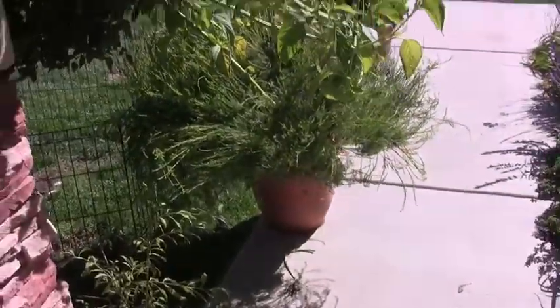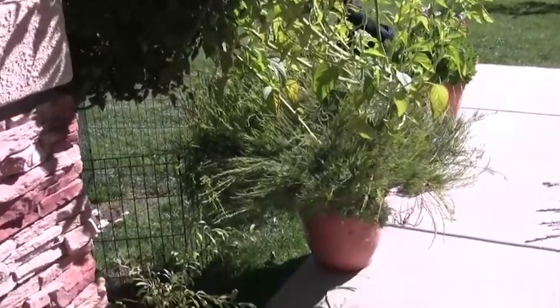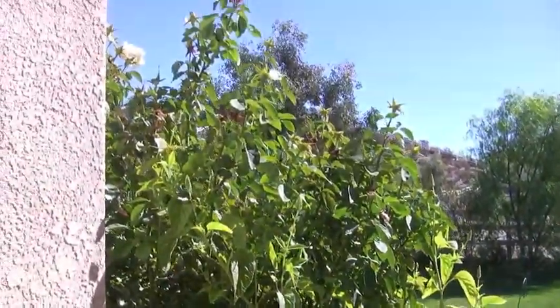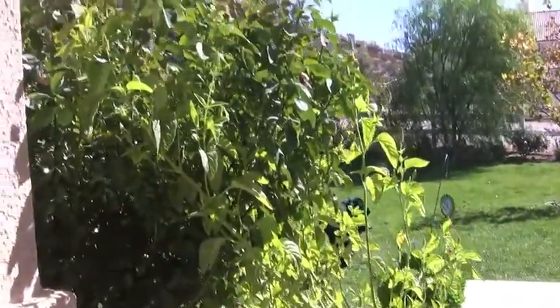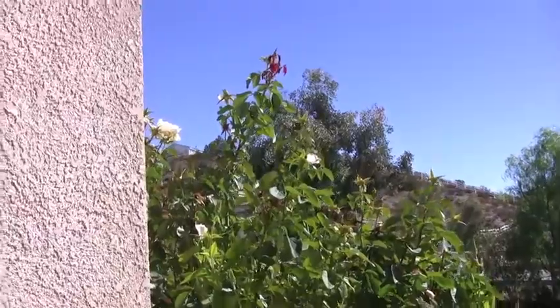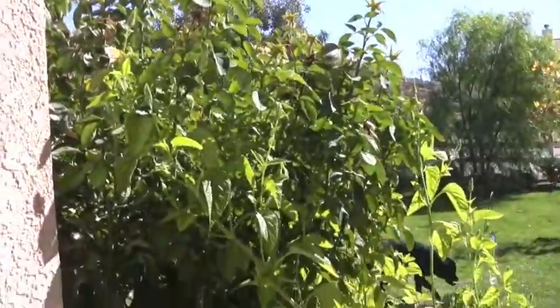This is one of the pots that I have the chia in. You can see I've had to prop it up here because the chia has gotten so lanky and it's leaning up against this rose tree, kind of entwined in it.